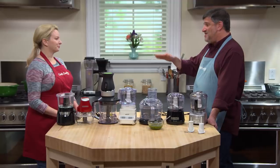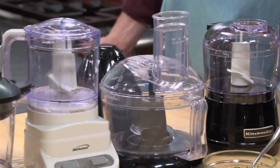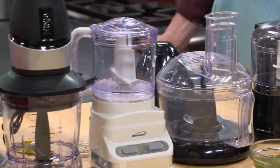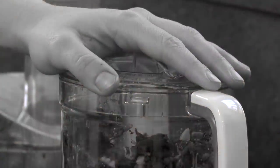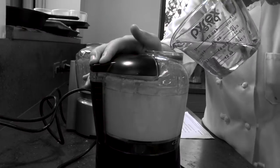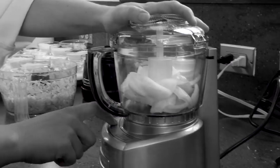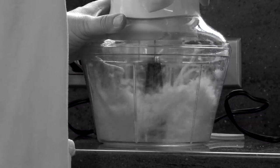We looked at the marketplace and narrowed down the lineup to seven machines. The capacity is between three and six cups, and the price range was a low of $28 to a high of $100. To test these machines, the testers made pesto, hummus, and mayonnaise. They minced garlic, diced onions, carrots, and celery, grated Parmesan cheese, and chopped almonds.